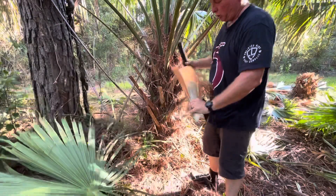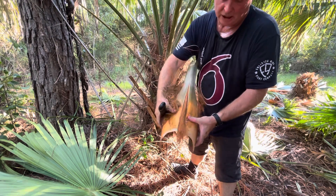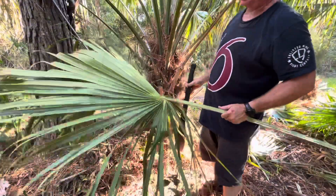Let me give you a little bit of nomenclature. This is what they call a boot — it's got two sides to it. It goes around the tree like that, and you've got to cut both sides of it. And this is called a frond.